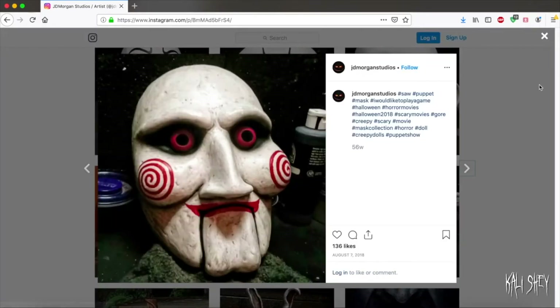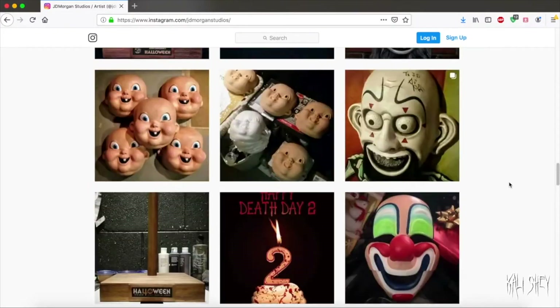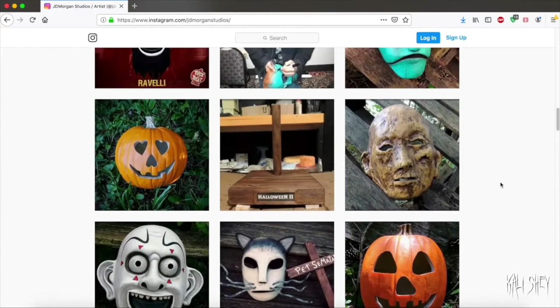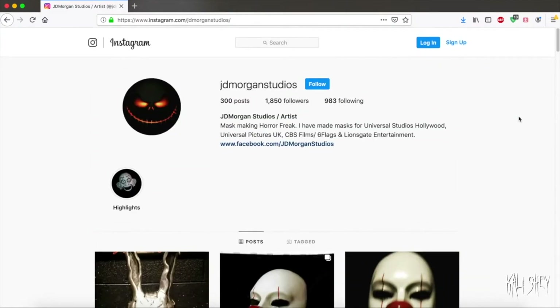I might have to get some other stuff from him because he was just amazing to work with — super professional and amazing, amazing work. I love these two. So cool. Anyway, just wanted to share that with you guys, my fellow horror fans. Check him out because he's way cool.